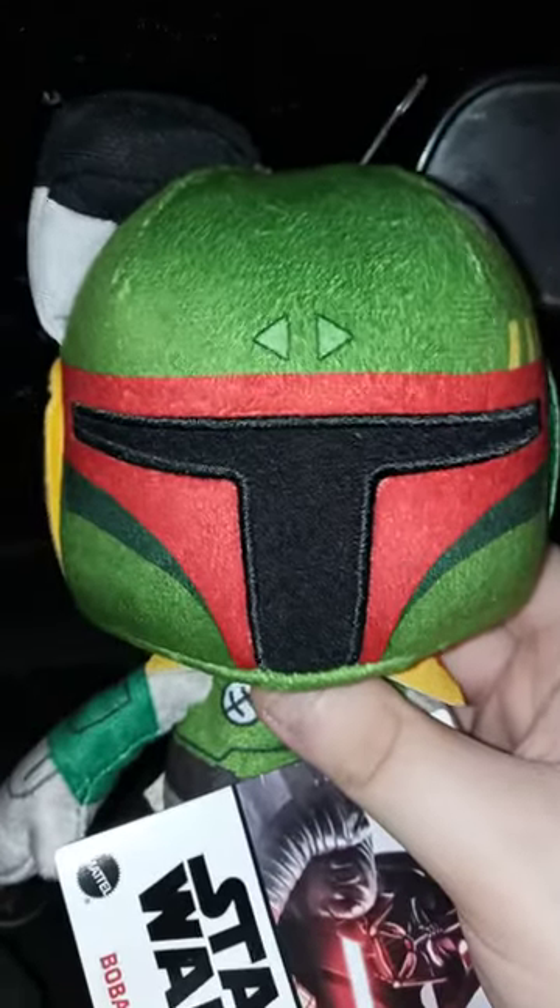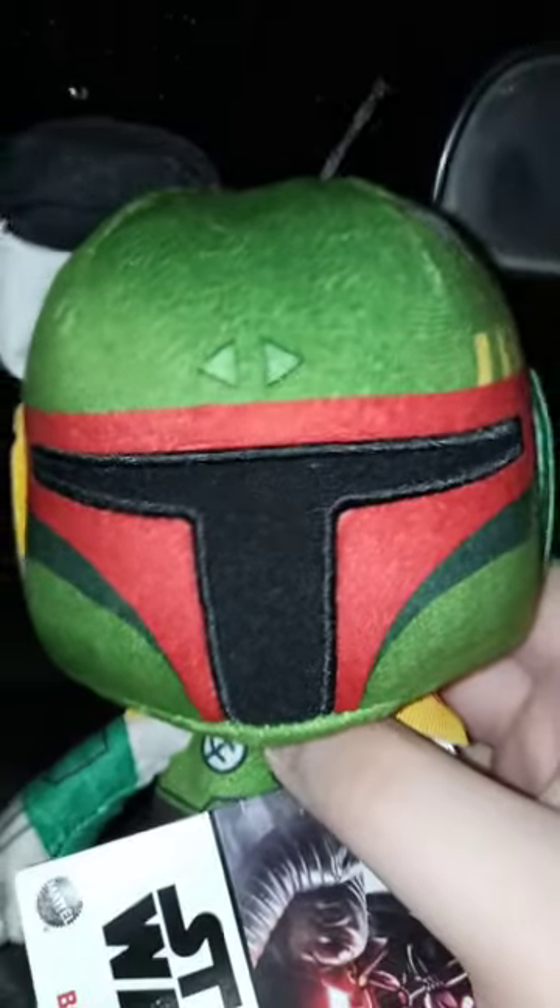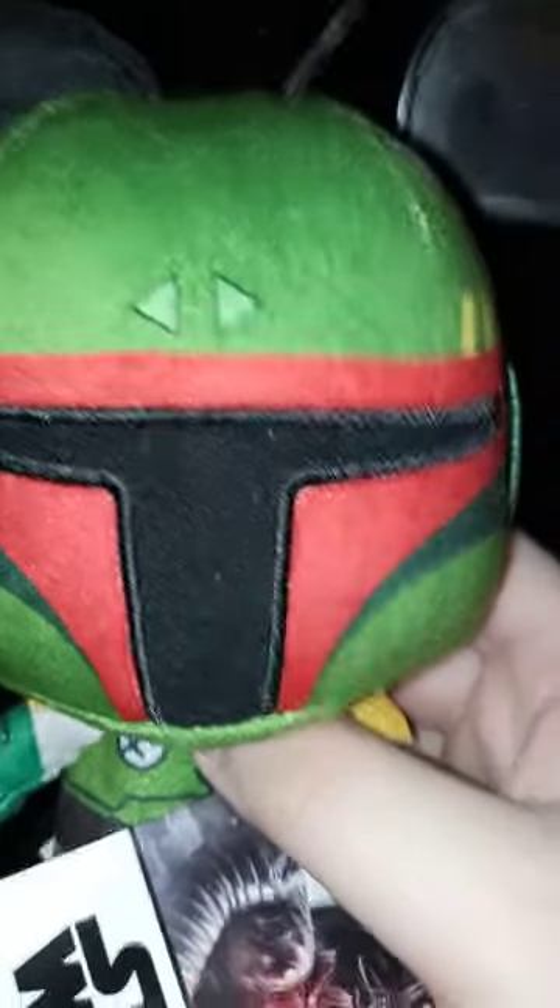Here he is. To me, he looks like a Stormtrooper. Let's go ahead and take the tags off of him and see what he looks like without the tags on.